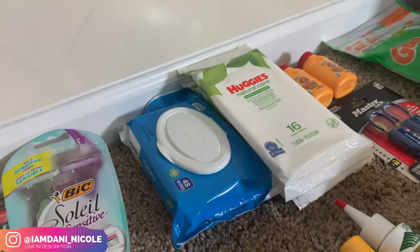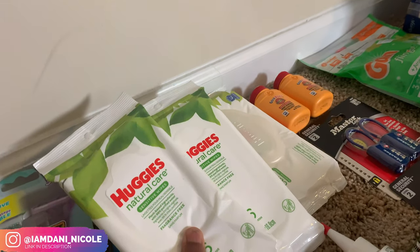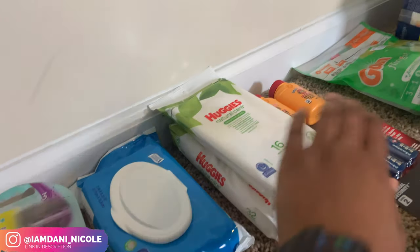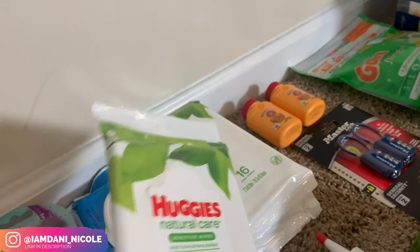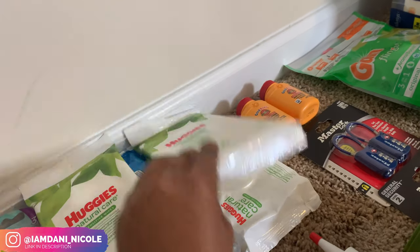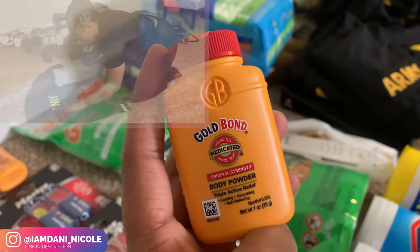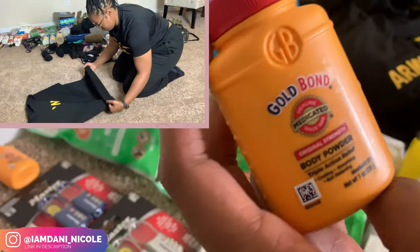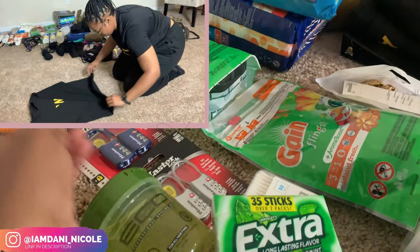Over here I got some wipes — everybody knows in the military that wipes are essential. These are my baby wipes. I'm probably gonna put one pack in my travel bag and keep the others in my duffel. Then this stuff — another good essential: Gold Bond. I put this in my boots and it makes your boots smell so good. You can use baby powder but I like this one. I got this from the travel section at Walmart.